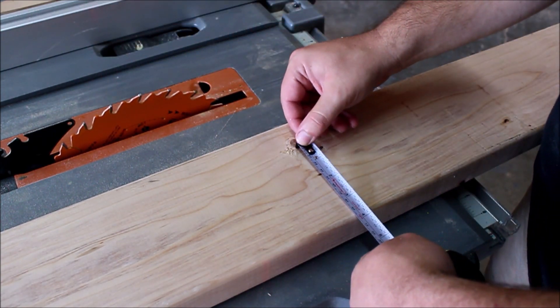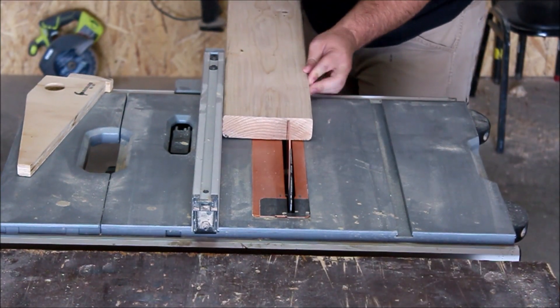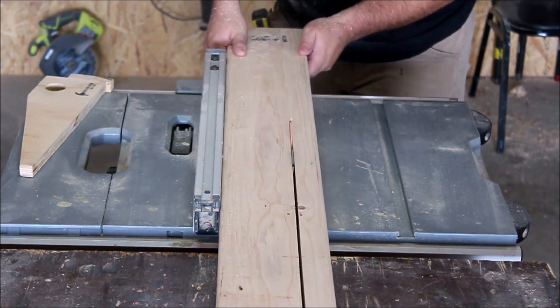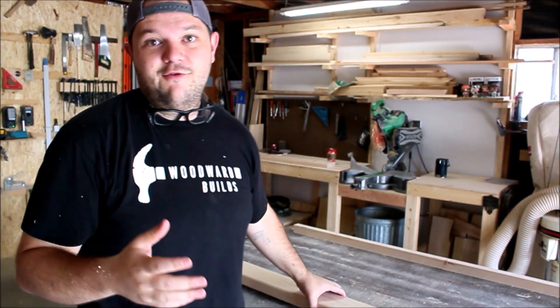I'm going to go ahead and measure this out and it's going to be about 3 and 7/8 inches. Halfway there — now we have one straight edge.